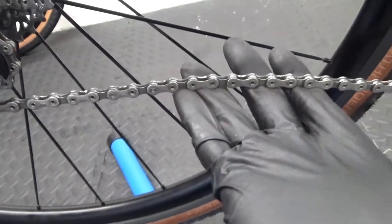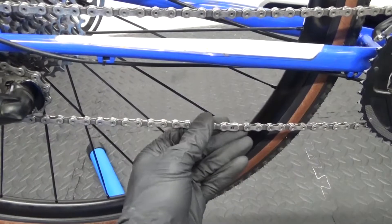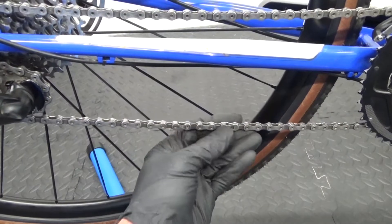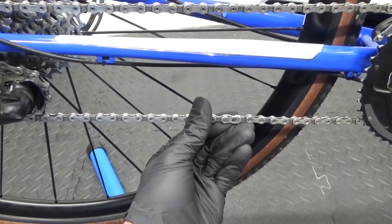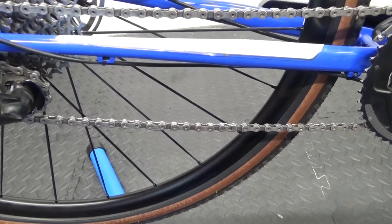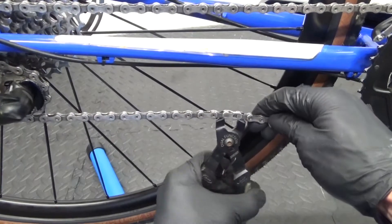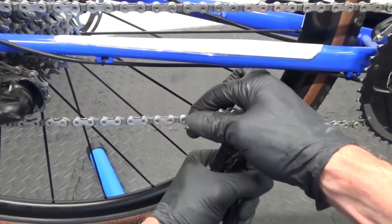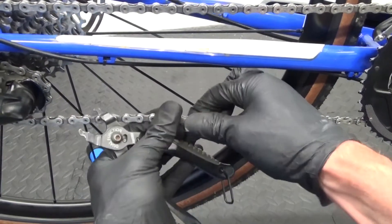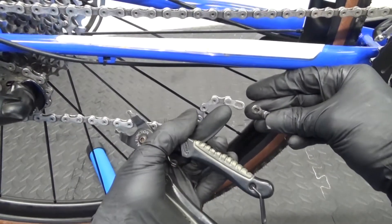So it's in dire need of changing. What I'll do is get this one off and put a new one on. Most modern bikes these days have got a quick link master link in the chain, so it's not riveted together — you can take it off easily for maintenance. All you do is get your pliers in there, either side of it, like that, and just squeeze it together while holding either side of the chain. And there you've got your two halves.